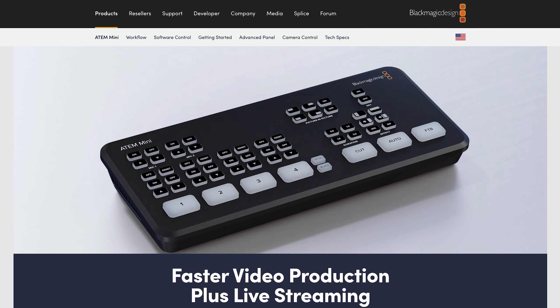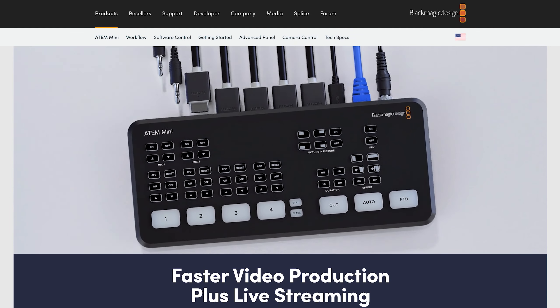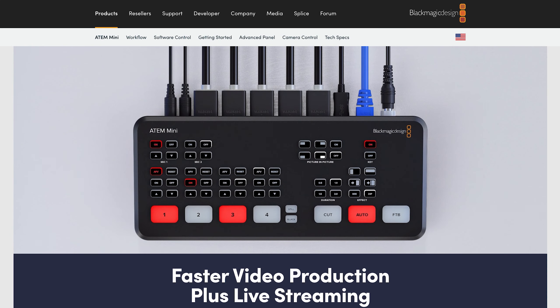And there's my favorite, the Blackmagic ATEM Mini Pro, which is pretty portable and compact, but it's not really designed to be powered from a battery, you still need to add a monitor, and it's more limited with graphics since you'll probably need to run them in from an external computer. I still love the ATEM Mini Pro, but I think both of these are useful in very different scenarios.